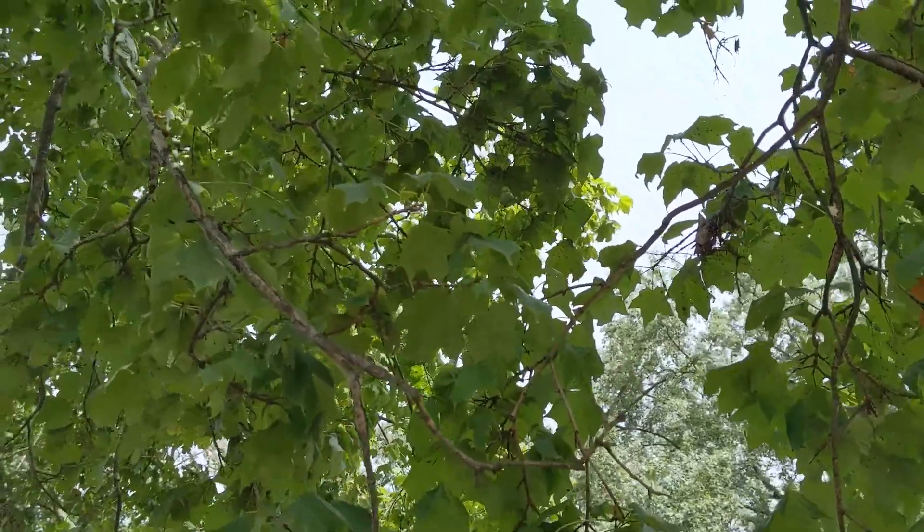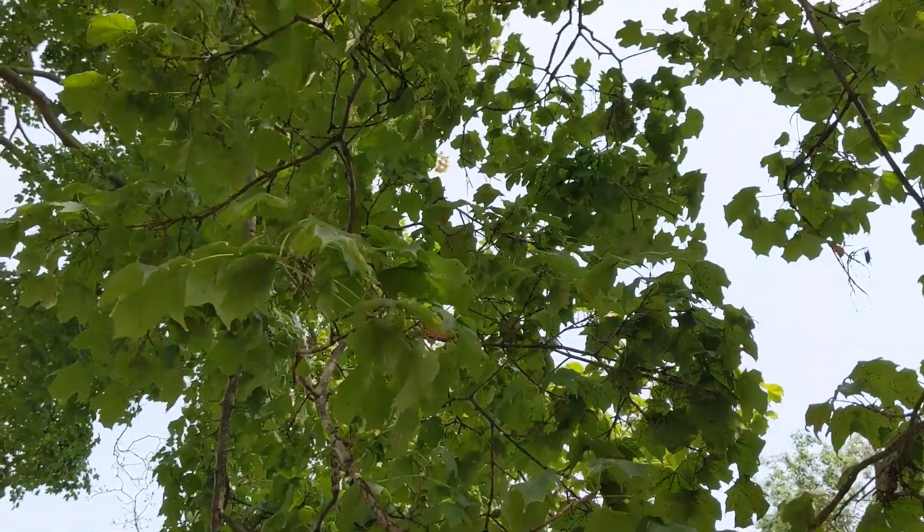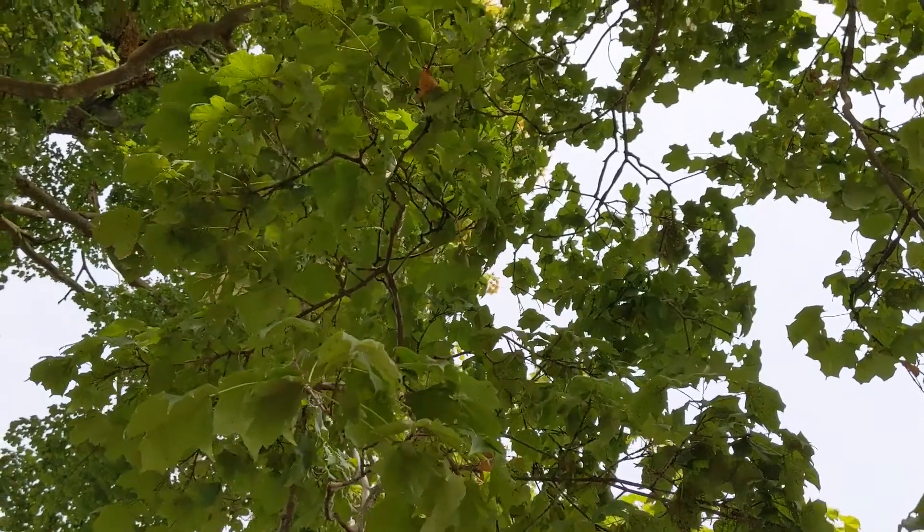The flowers are yellow, small, unisexual, with male and female flowers mixed or in separate clusters on the same tree.